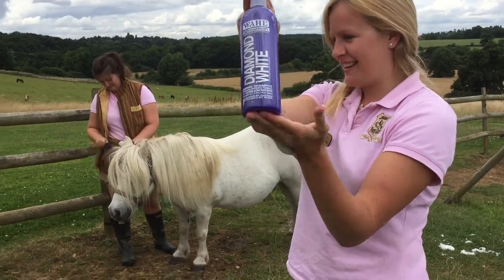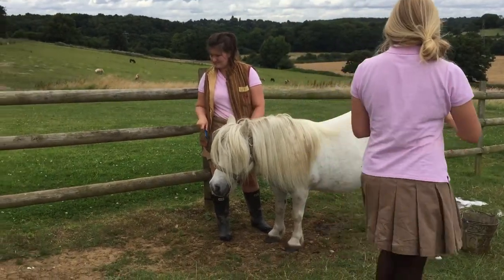It's pony shampoo time at the ranch. Are you ready, Hector Moonbeam?